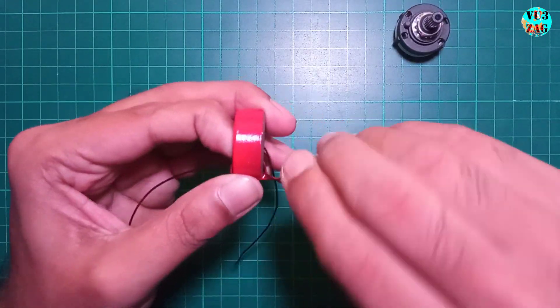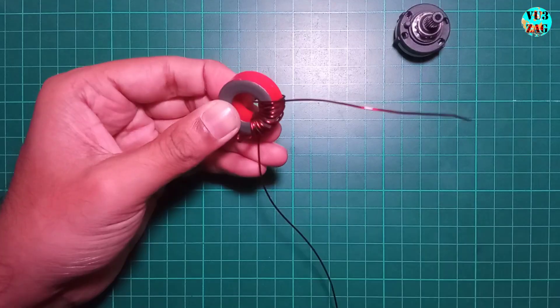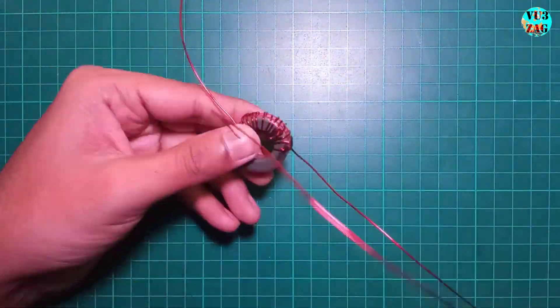We'll solder these points to the rotary switch later, so ensure you keep enough length. The end of wire after the 35th turn will serve as the 12th tap.